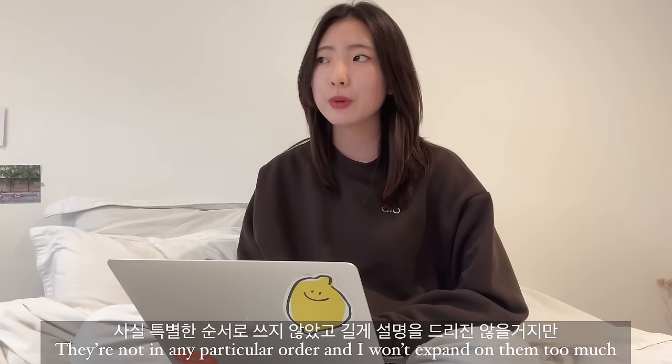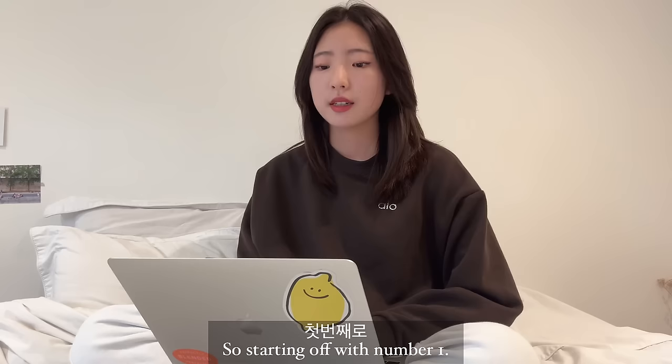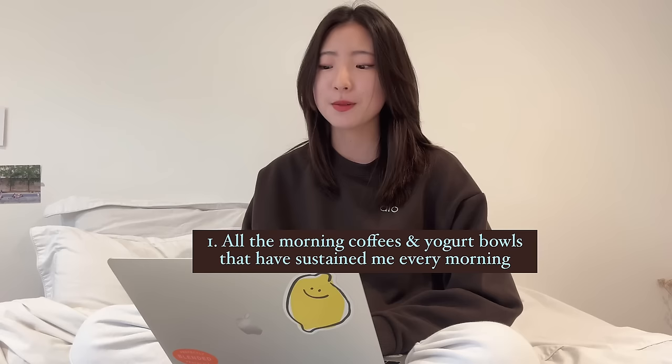So I wrote down a list of 23 things that I want to thank 2023 for. They're not in any particular order and I won't expand on them too much, but I thought it would be nice to share them with you. Starting off with number one, thank you 2023 for all the morning coffees and yoghurt bowls that have sustained me every morning.